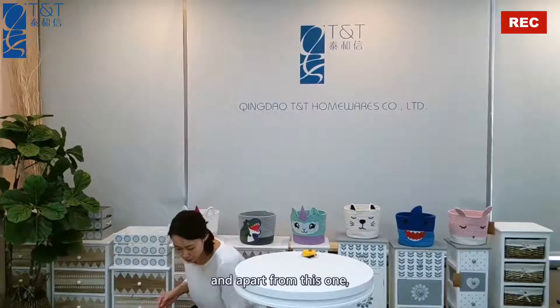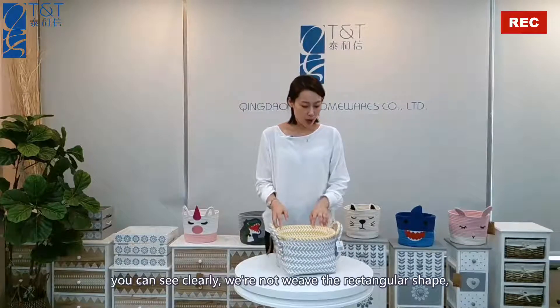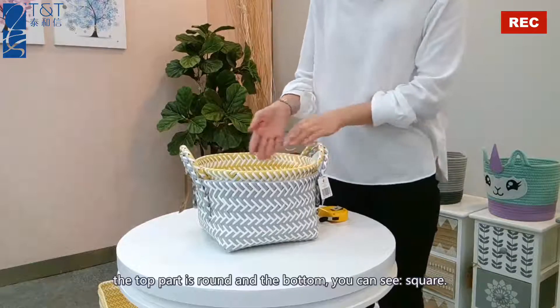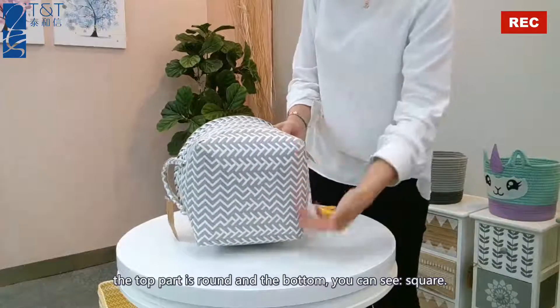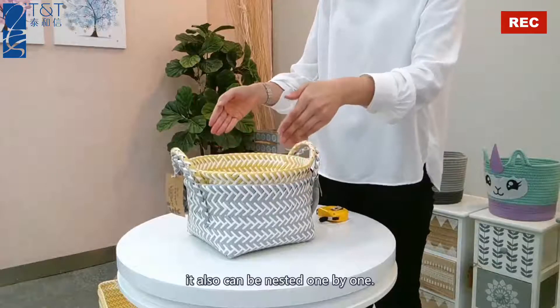Apart from this one, we are not limited to the rectangular shape — we can weave it into different kinds of shapes. This one, the top part is round and the bottom is square. It can also be nested one by one.